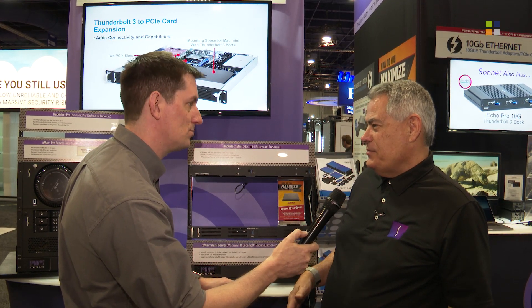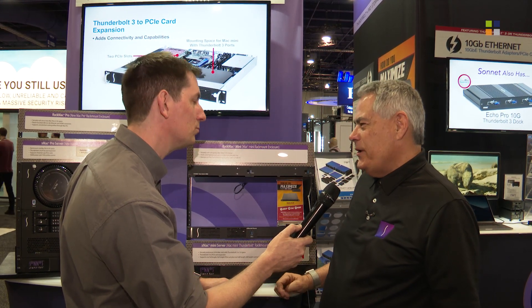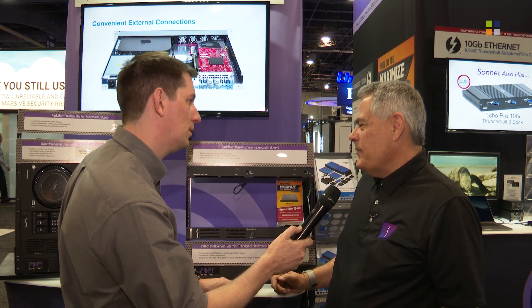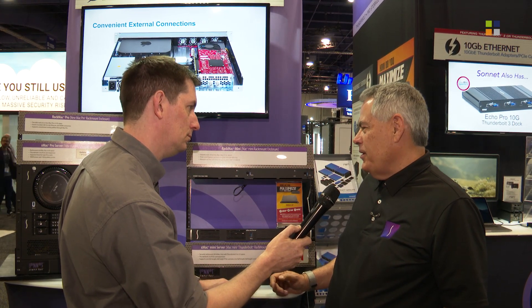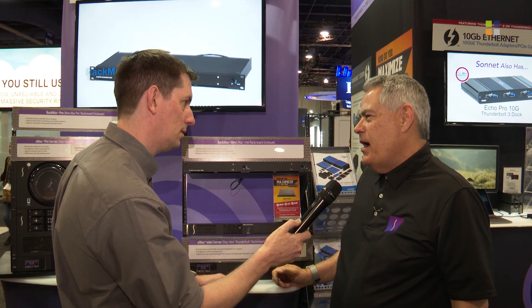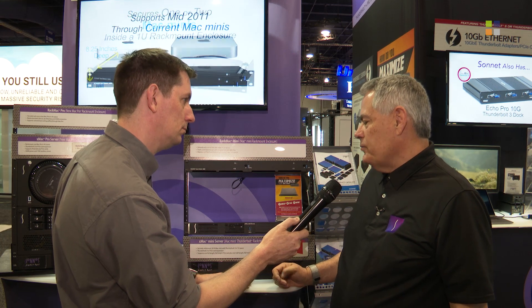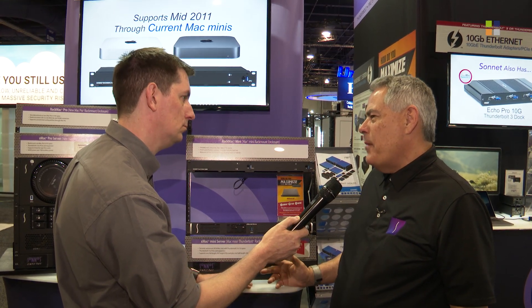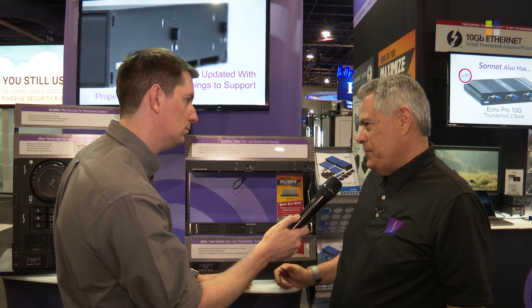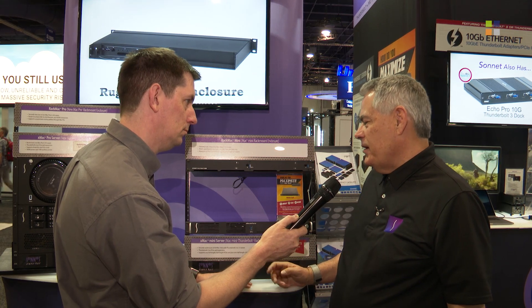There are several things that are new. One is about an old product made new again. Apple came out with the long-awaited Mac Mini 2018 with Thunderbolt 3. We've had a long run of popularity with our Rack Mac Mini, which holds one or two Mac Minis, and our xMac Mini Server, which holds a Mac Mini plus two slots of PCIe card expansion connected by Thunderbolt. We've updated both of these to properly support the new Mac Mini, particularly the six-core, hotter-running Mac Mini. We've got just the right amount of ventilation, stress-tested extensively, and it works really well.